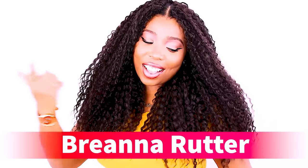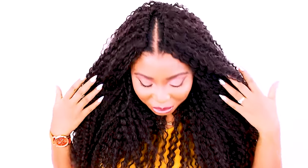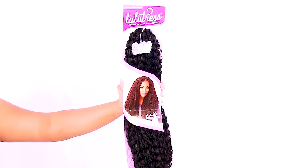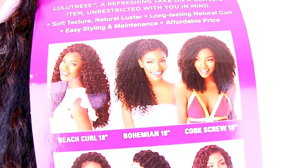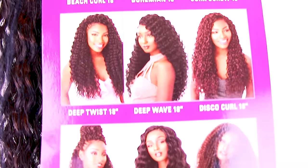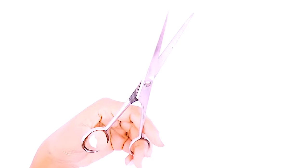What's up everybody! My name is Brianna Rudder and I'm back with a spectacular look. I'm going to show you how to achieve crochet braids on your own hair. We're going to start off with our crochet braiding hair — this is from the brand Lulutress. The hair is already pre-looped, the color is number 2, and the length is 18 inches. This is some of the styles you can achieve and this is how the hair looks out of the package.